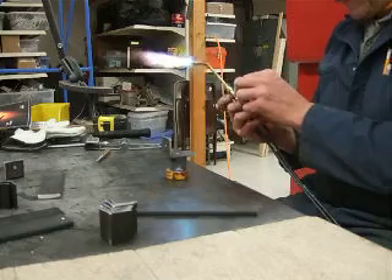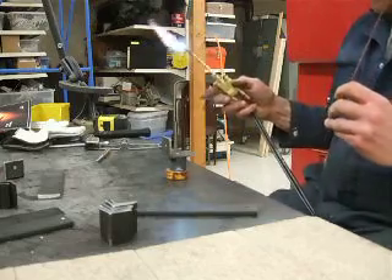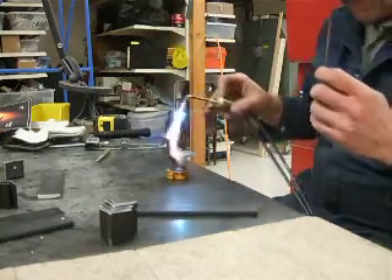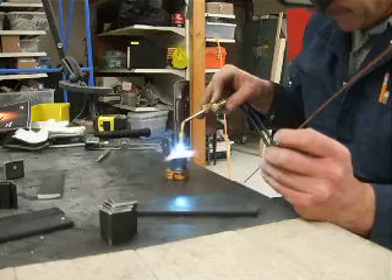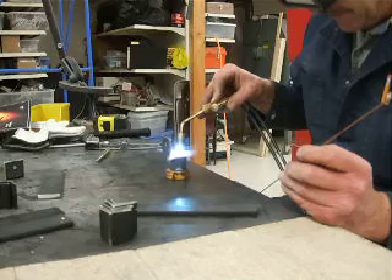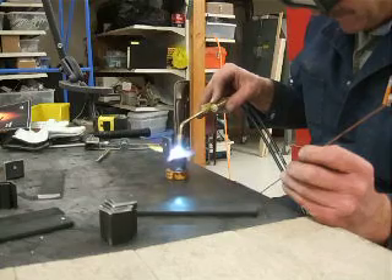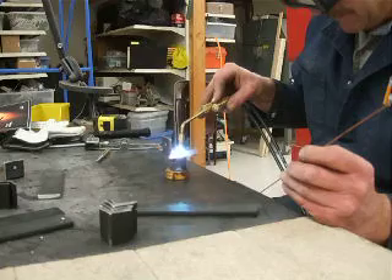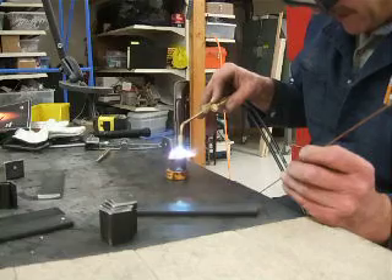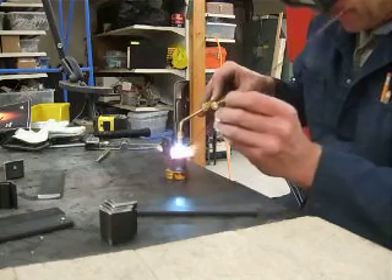The metal is relatively thick. And here we go, this is coming down just a little bit. Any time you gas weld on YouTube, you're always taking your life into your hands because people are always going to criticize you, but what the heck. We'll just go ahead and do it.